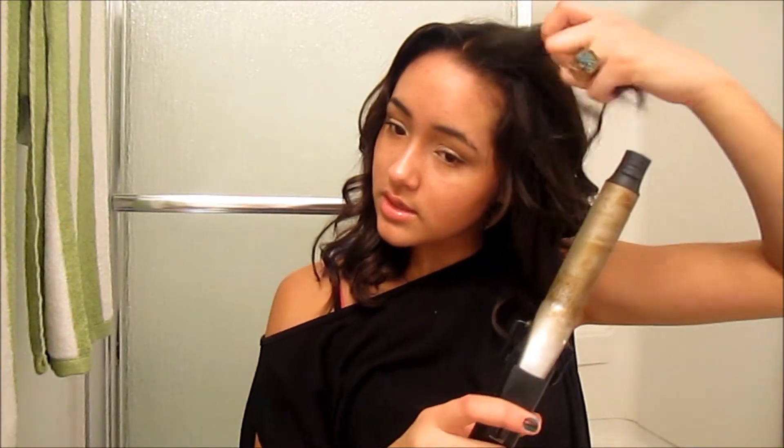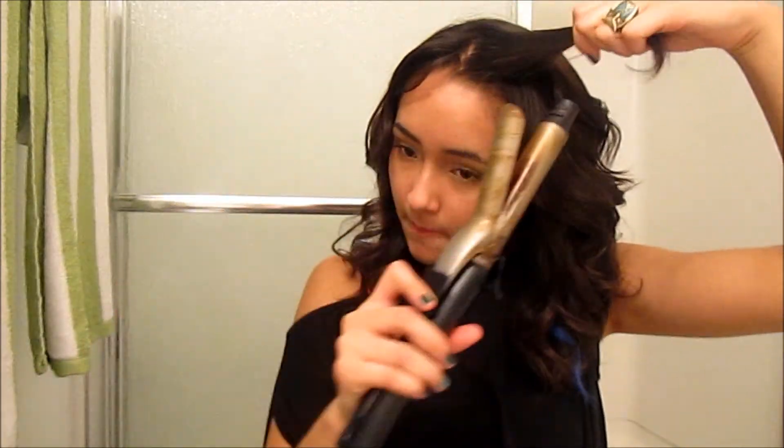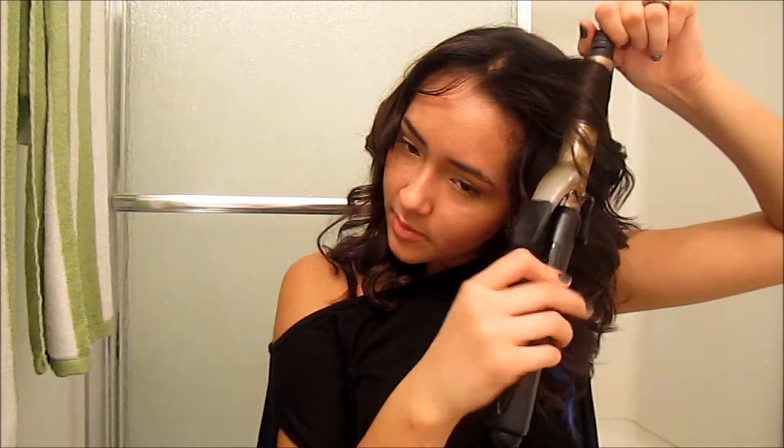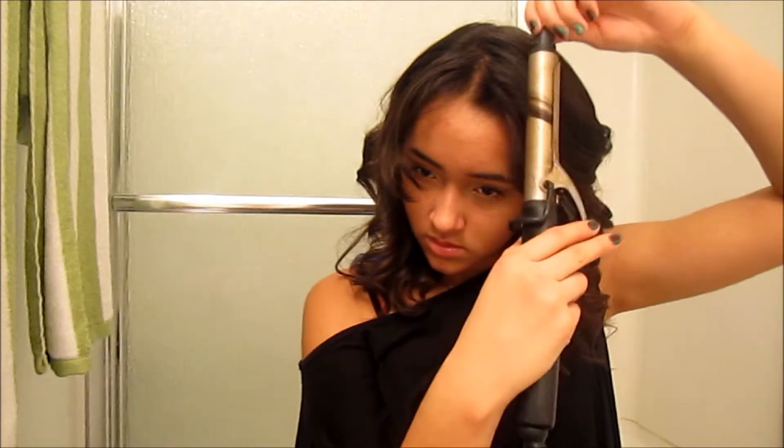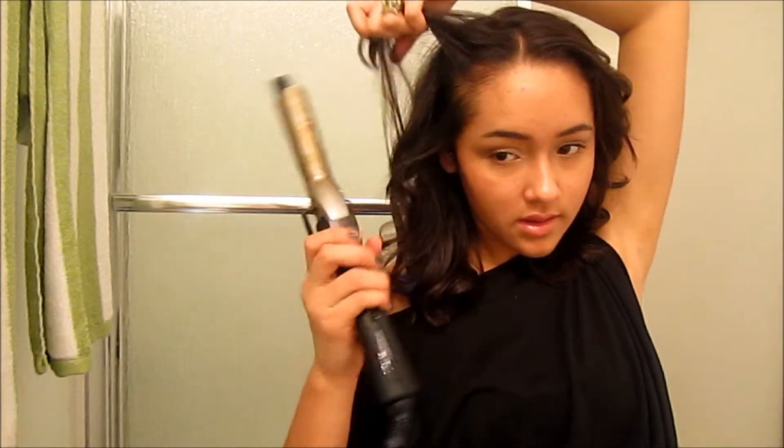Decide how you want your bangs to sit. Sometimes I wear them to the side, sometimes straight through the middle. I think I'm going to go straight through the middle today. Take your curling iron and curl outwards to make your bangs really frame your face nicely. There are a bunch of little runaway hairs, but just wrap them around. Then do the other side the same way.